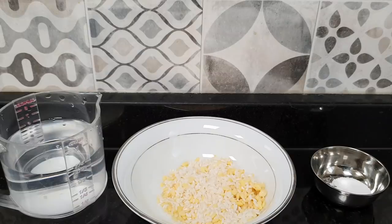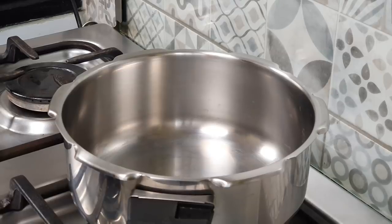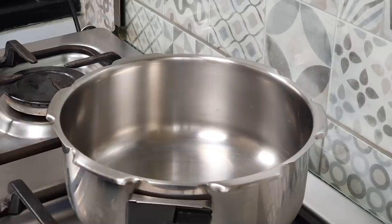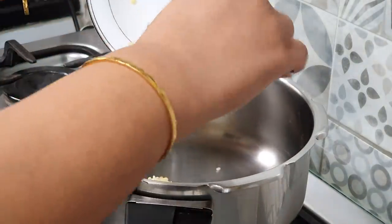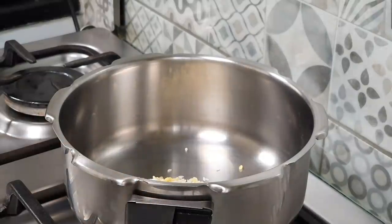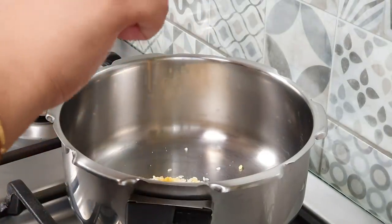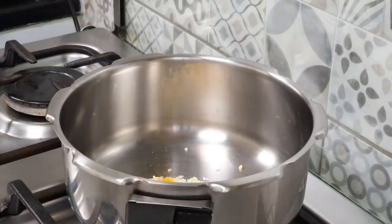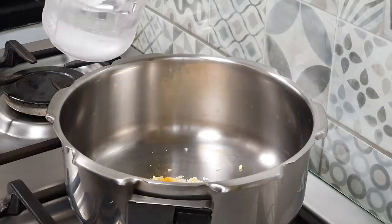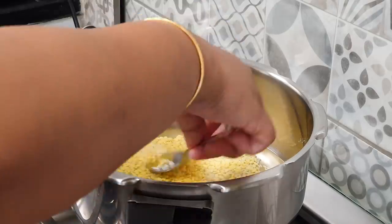Now let us start cooking the khichdi. We are going to take a pressure cooker and turn the flame on. Slowly, we will start adding the ingredients one by one — the rice and dal. We will add the turmeric and salt, and three-fourth cup of water. Mix it a little bit.